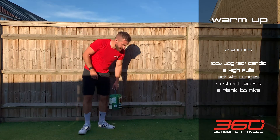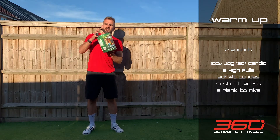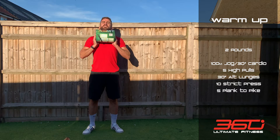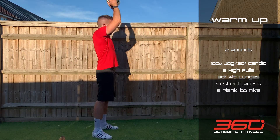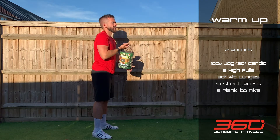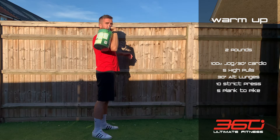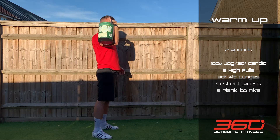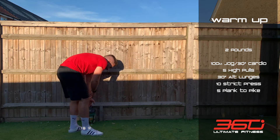Put that to one side and do 30 seconds of alternating lunges. Then grab your heavy object again for 10 strict press — either both arms together or 10 on each arm if you want to go a bit heavier.